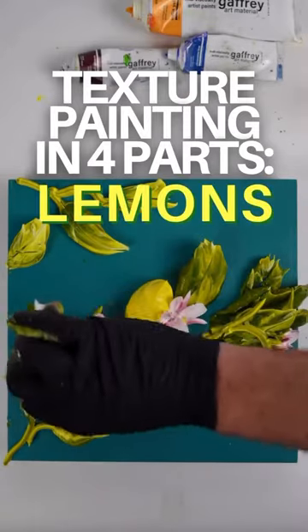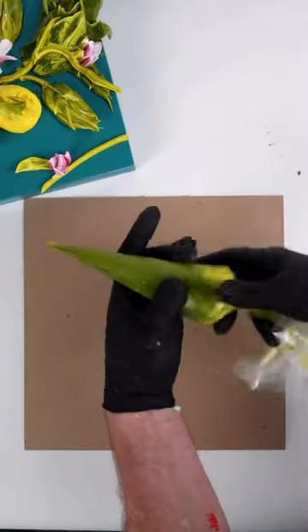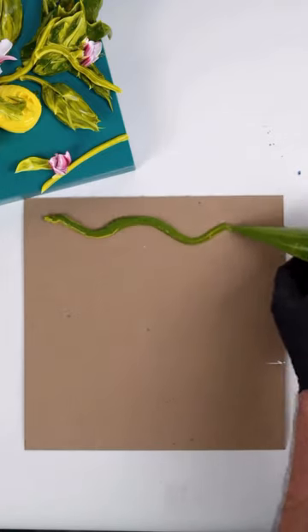Check this out. This is four steps. Keep the bag twisted tight and pipe it out. See, that's pretty simple.